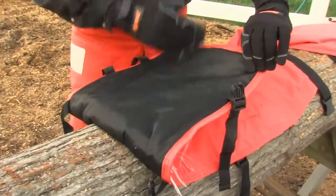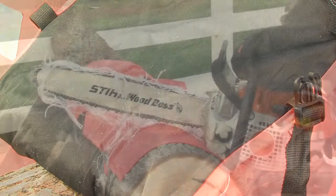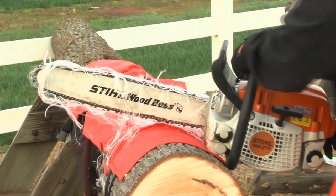It's important to understand that no one can guarantee that an injury will not occur or will be less severe because an operator wears chaps. The actual degree of protection afforded will vary with the speed of the chain, the time and angle of contact, power, and torque of the saw, and similar factors.